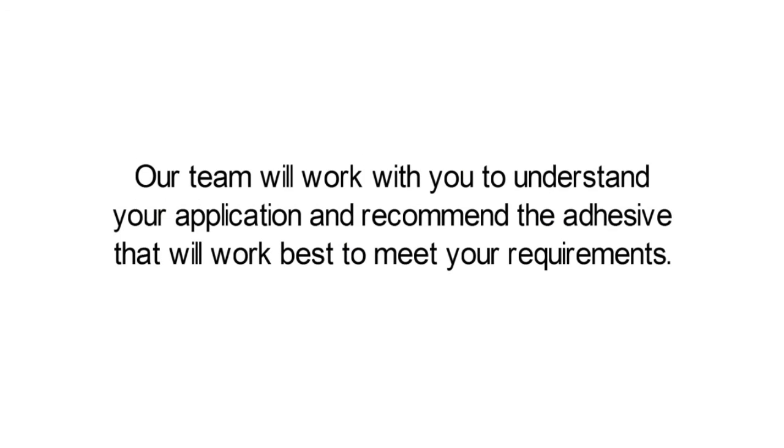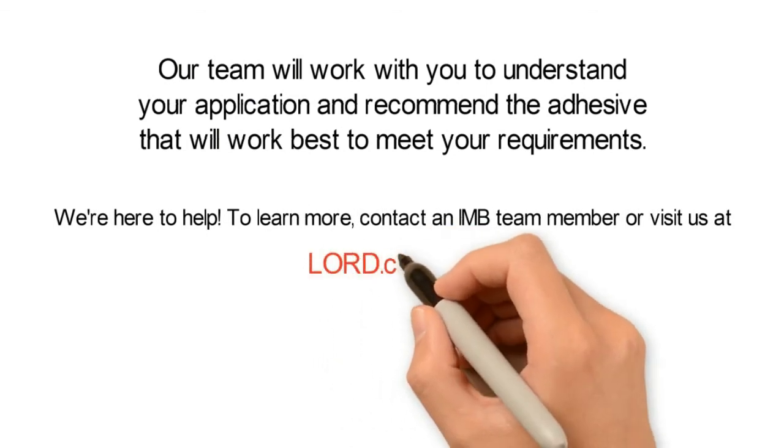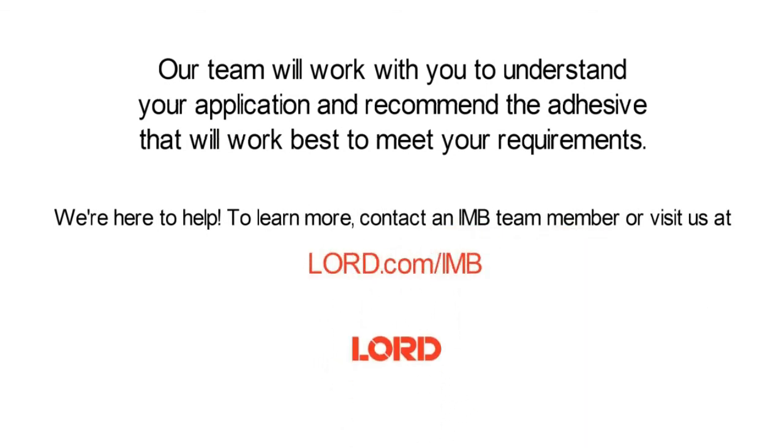Our team will work with you to understand your application and recommend the adhesive that will work best to meet your requirements. We're here to help. To learn more, contact an IMB team member or visit us online.